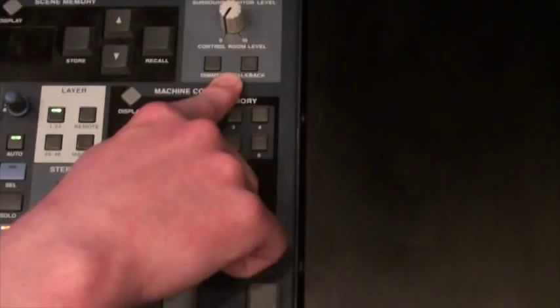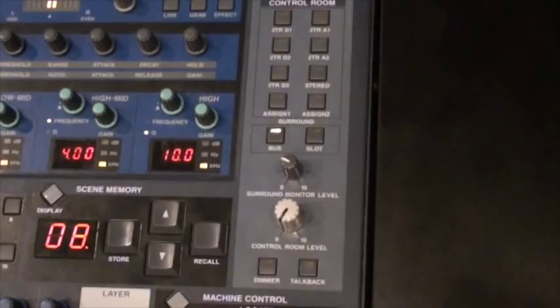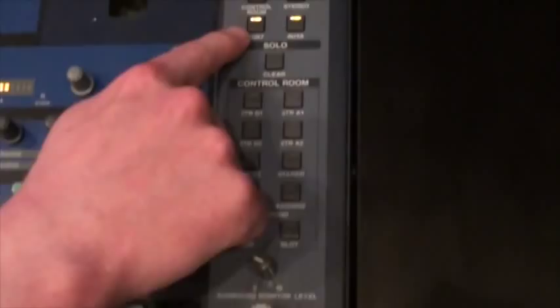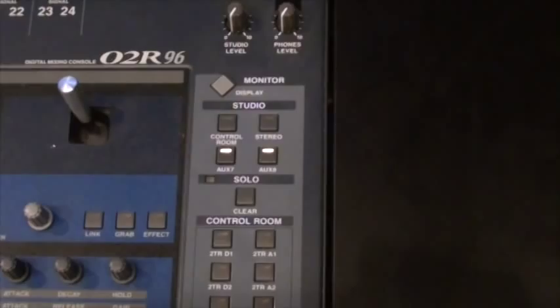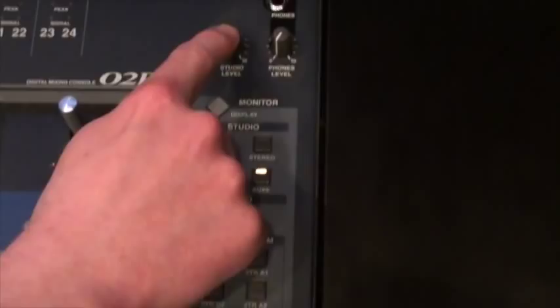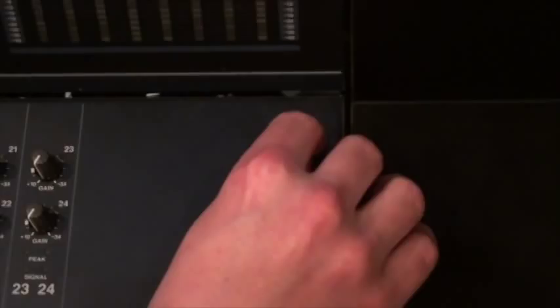Up here is the control room section for the Yamaha O2R. For our speakers, we're using the surround monitor for actual volume control. We should always be monitoring bus on the surround options — think of that as the master stereo bus, which is what we want to be listening to on the speakers. The studio outputs are what we're using for our headphone mix, so we'll always be using auxes 7 and 8 for the studio outputs for our Q sends. Make sure you always have aux 7 and 8 selected, give a little level to the studio level, and turn up the talkback level. The talkback microphone is actually built into the console right underneath the talkback level.